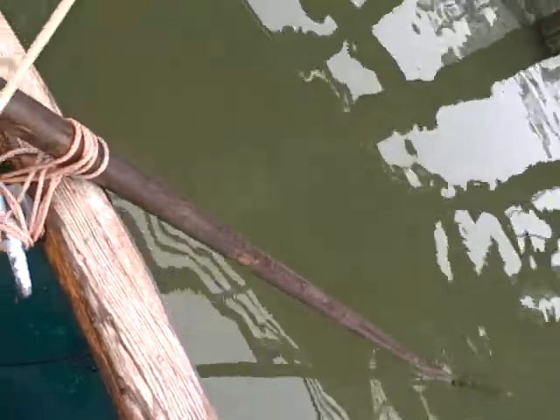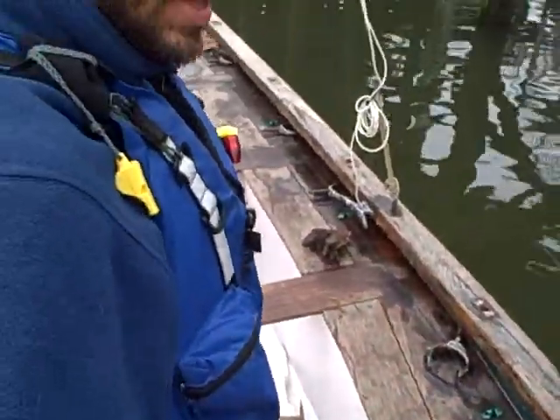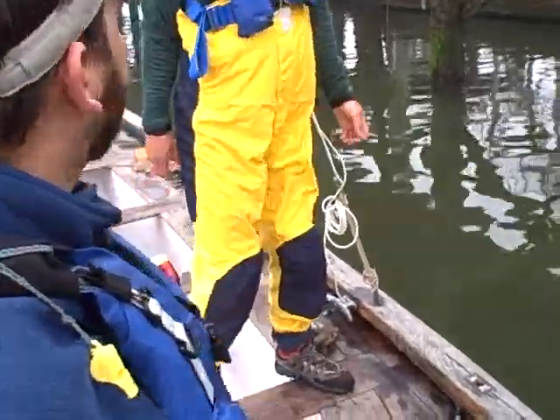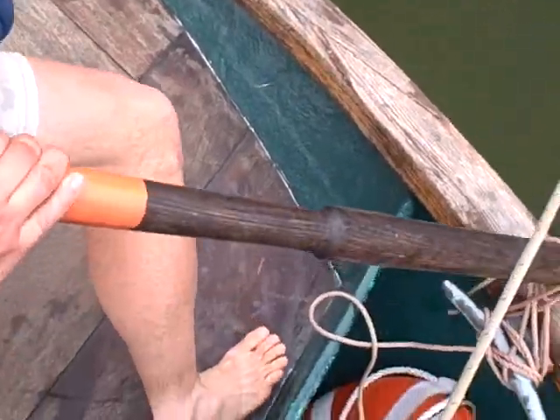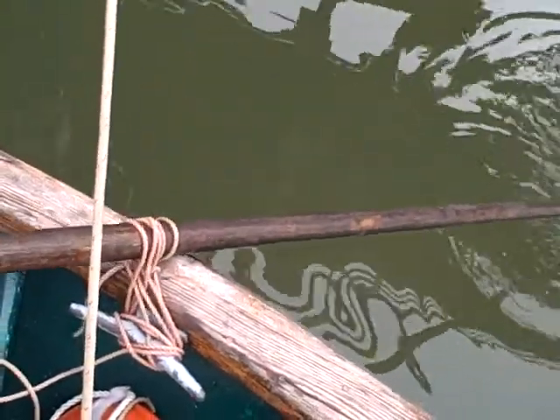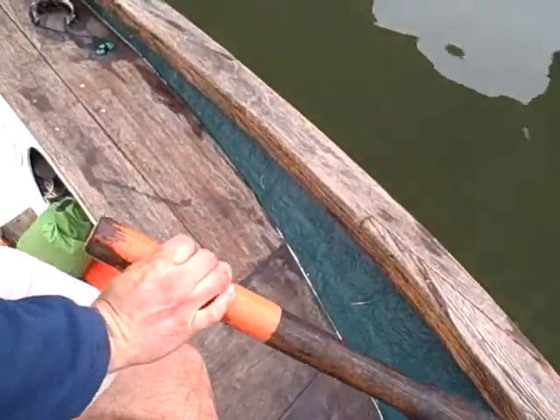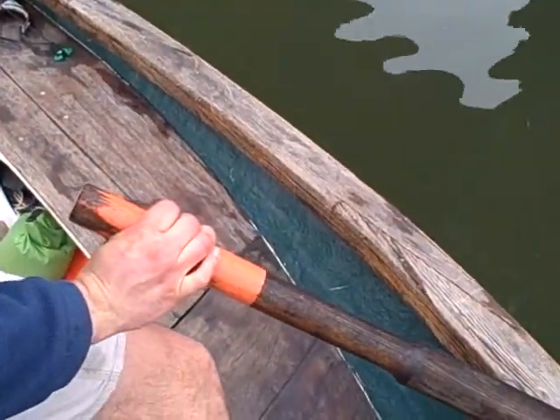And then I finish by cleating and locking it. So that's the first way of doing your steering oar. Basically what it is: instead of being a tiller, it's more like you're rowing. So you are rowing with this to help you steer the boat. Since we are right now at a dock, you're not going to be able to see it, but this is basically the principle of it.